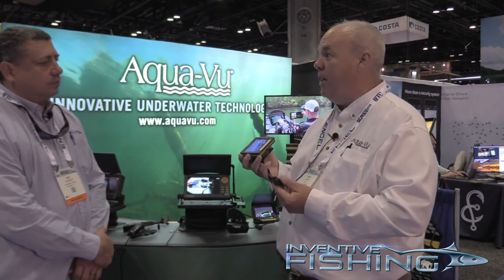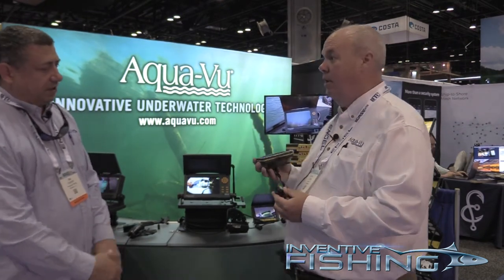A lot of people will keep these in their tackle boxes or in their glove compartment of their boat, and just put it down when they want to see fish.